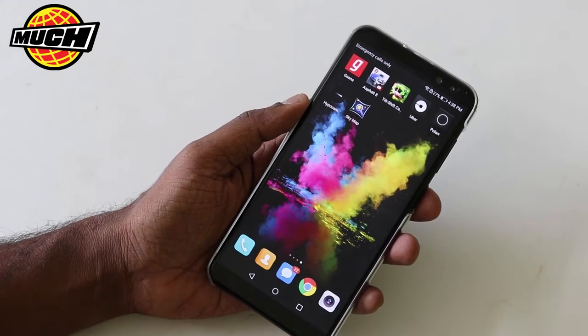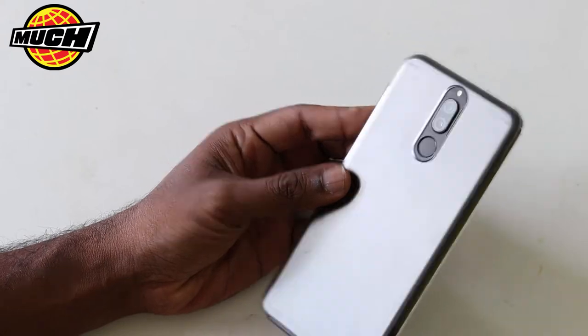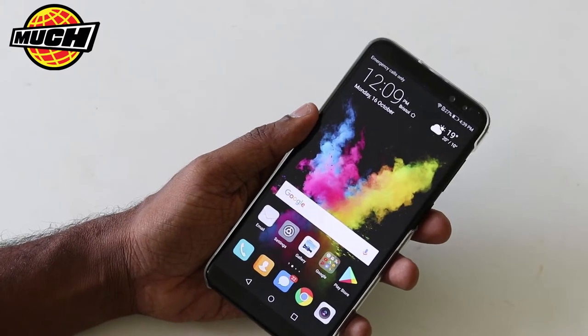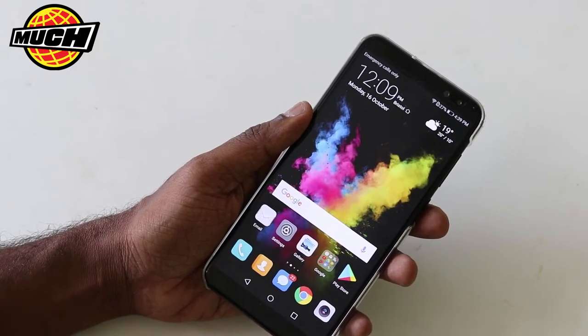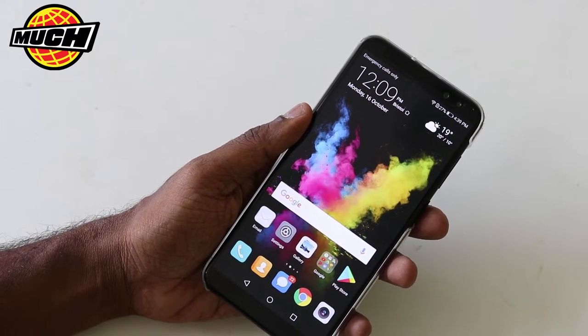Hi, welcome to Techmatch where we talk tech in short episodes. What I got here is the Honor 9i, a four-camera smartphone which is available right now in India. The buy link is there in the description. It is also called the Nova 2i in Malaysia and Mainmang in China.